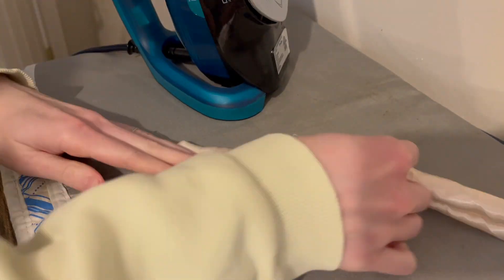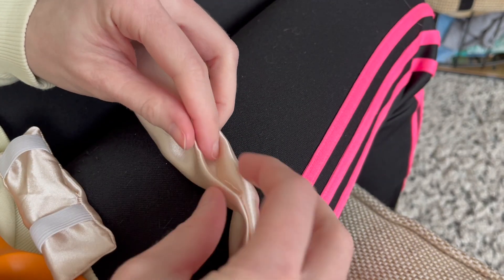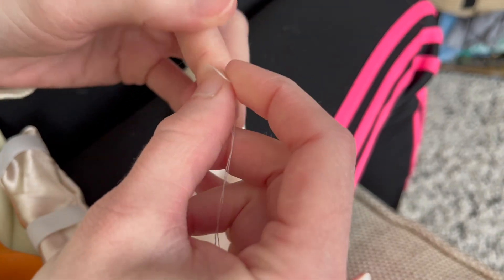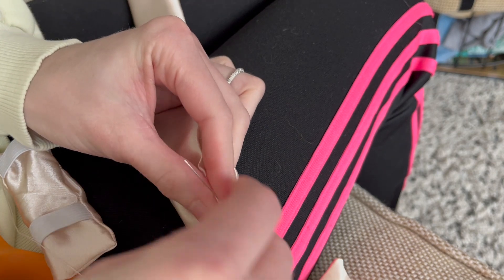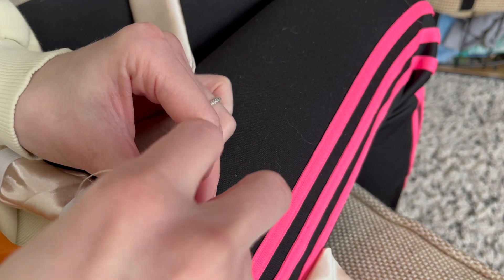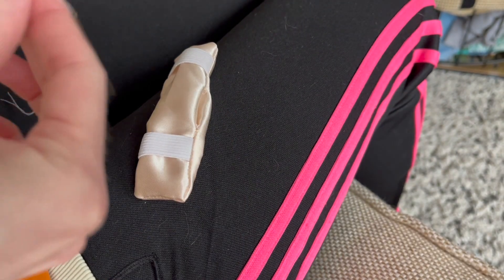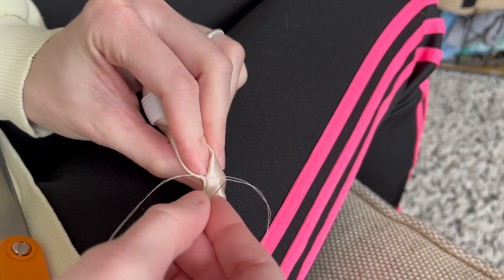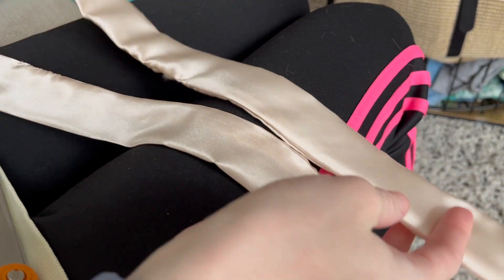Once that's done, iron the two longer rectangles and the shorter middle rectangle — I did not iron the elastic collar component. Now it's time to hand sew everything closed. You could also machine sew these openings if you're more comfortable. I opted for a ladder stitch for a nice clean invisible finish. For the collar portion, you may be able to see the opening, so consider an invisible stitch so the hand sewing isn't obvious.